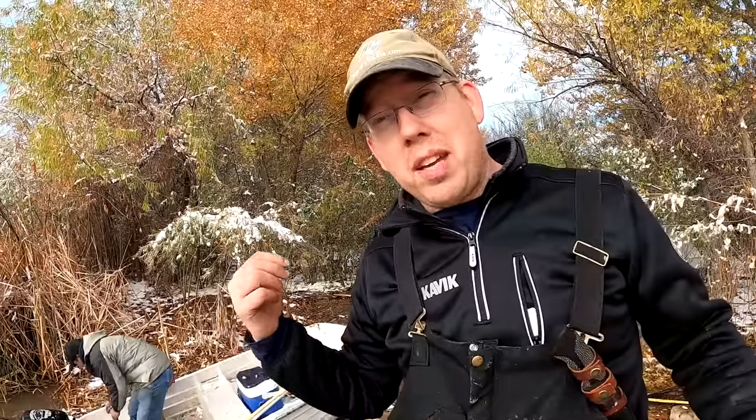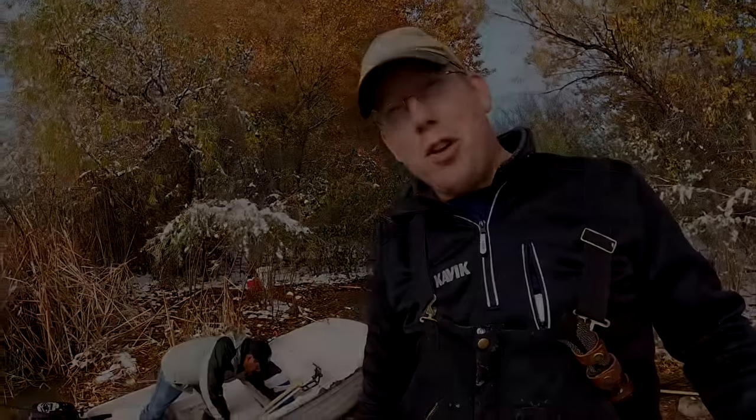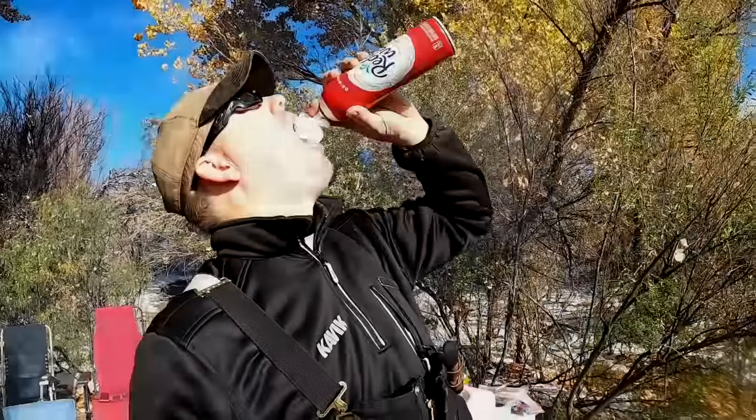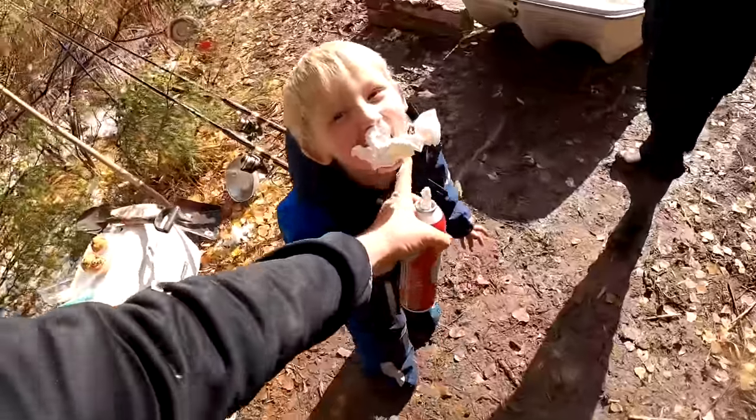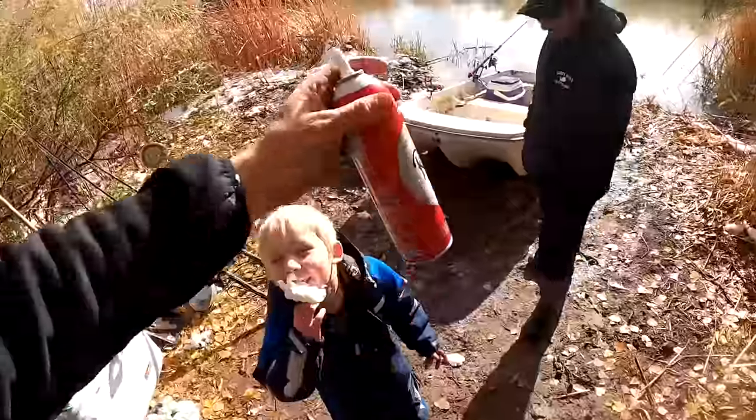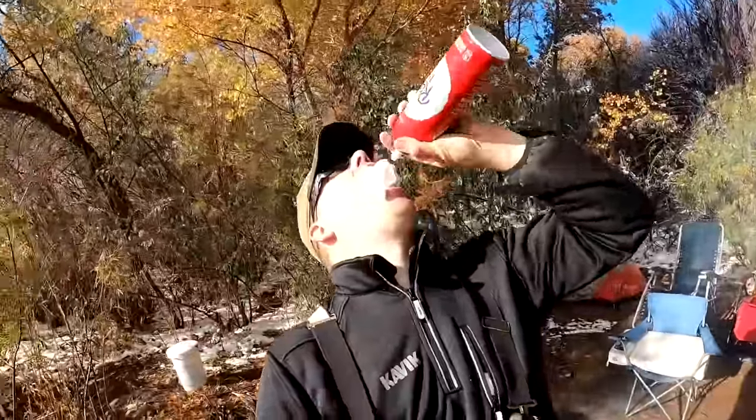Chris here has a really awesome catfishing YouTube channel called Muddy River Catfishing, and he also does a guide service here in New Mexico. If you guys want to go on a guided fishing trip in New Mexico or check out more fishing videos, I'll put a link to Chris's stuff in the video description. Want some whipped cream? You got a little whipped cream on your — there you go. Alright, I'm ready to go fishing.